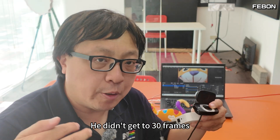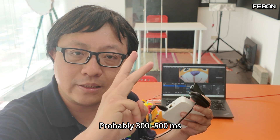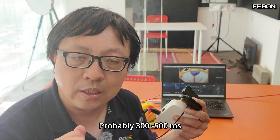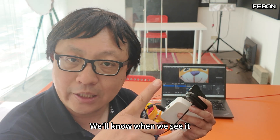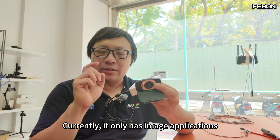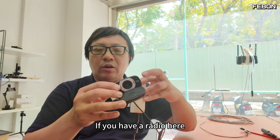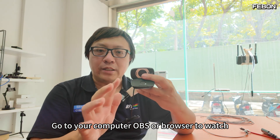It doesn't reach 30 frames. Third, the video delay is probably 300 to 500 milliseconds — it seems high, but we'll see when we look at it. The last thing, which is very important: currently it only has image output and no sound. If you watch in OBS or a browser, there is no audio.